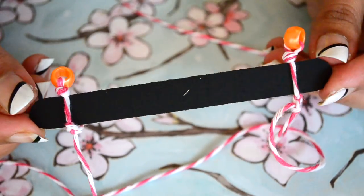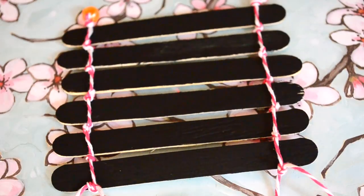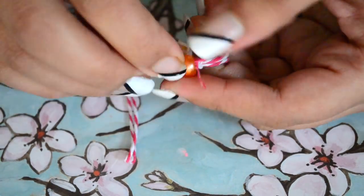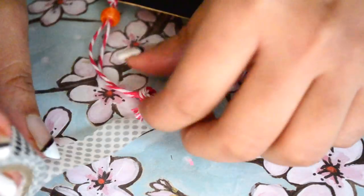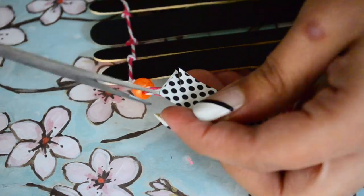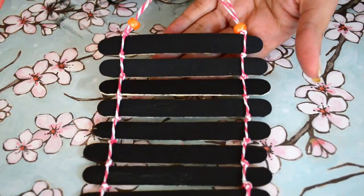Now tie all the remaining popsicle sticks in the same way. For completing this DIY, I'm inserting one bead at both sides of the stick and then connecting the twine with a knot, and finally sticking some washi tape to hide the knot. And we are done with our mini wall hanging chalkboard!